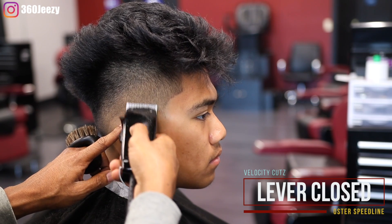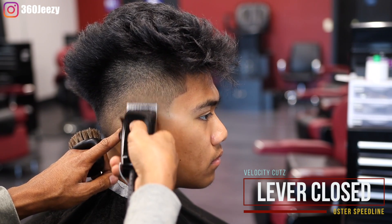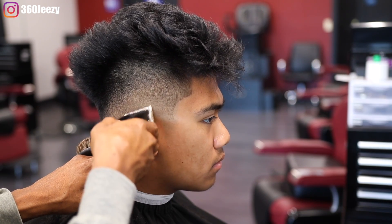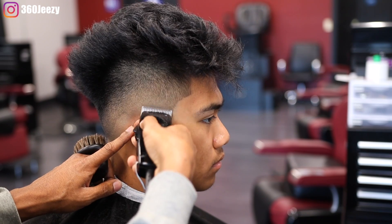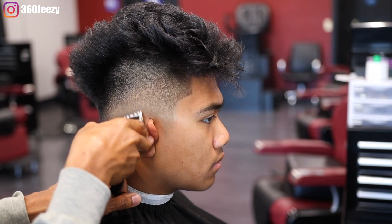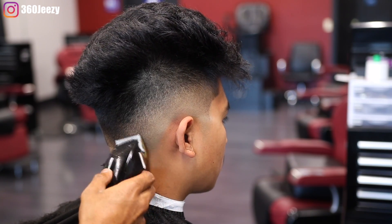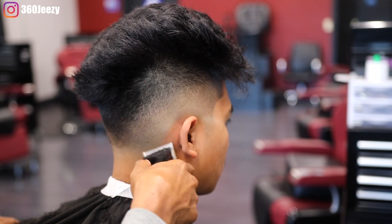With the lever closed you want to flick out that bottom line. Keep in mind that my clippers are zero gapped. If you bought these clippers straight out of the box they're not gonna be zero gapped, so you have to manually zero gap all your clippers. The way I zero gapped these is I put the Andes metal guard on — I took off that ceramic white blade and put it on these Speedlines. But that's how I zero gapped these clippers.